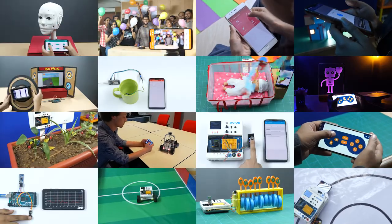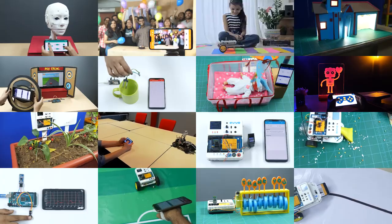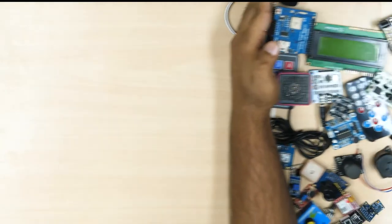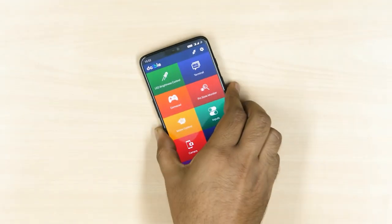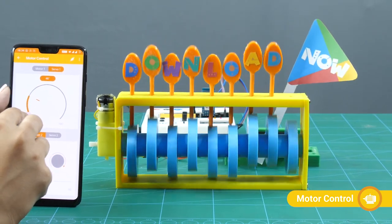Dabble lets you make countless exciting projects, and that too completely for free. Save tons of money with Dabble, the only shield you need. Download the app now to bring innovation to your fingertips.